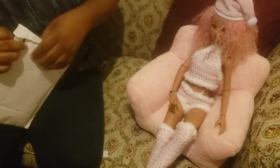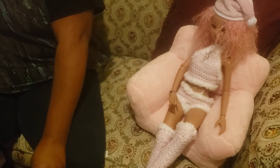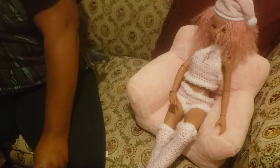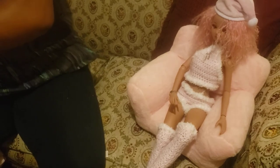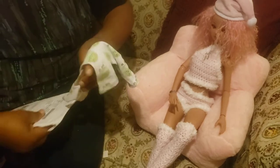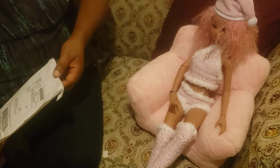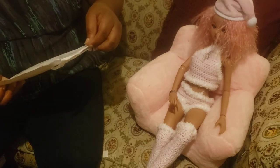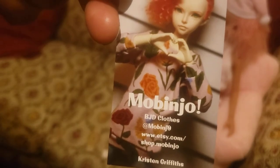This is from Mo Benjo. The pajamas she had that said 'nap time' in previous videos also came from Mo Benjo — that's M-O-B-I-N-G-O on Etsy. Oh here it is — I appreciate everybody for putting cards in, the ones who had cards. That way we can move right along.